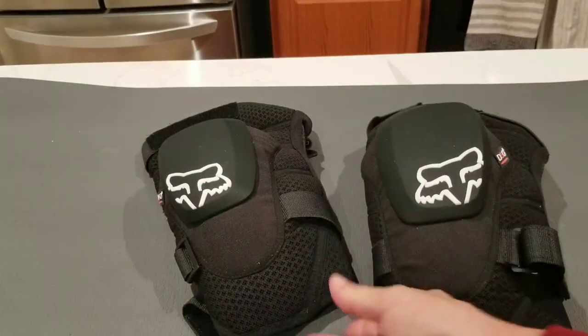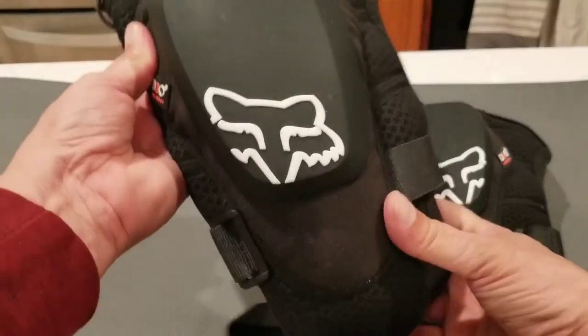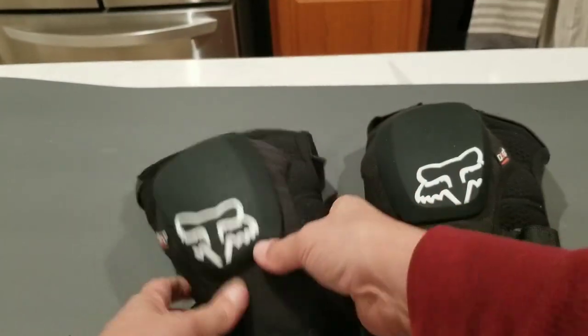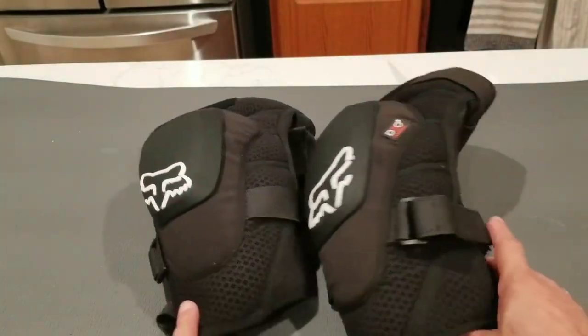When you're using them, they're comfortable and allow you to flex during activities. They're a great set of knee pads — I use them all the time and I highly recommend them.